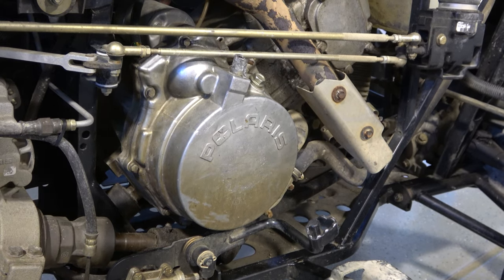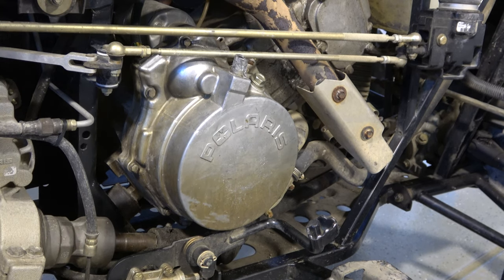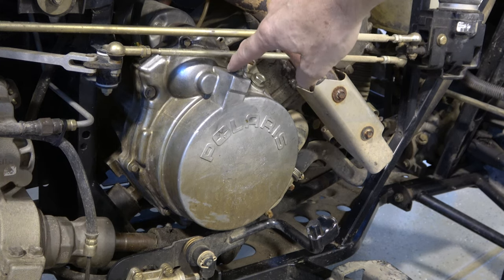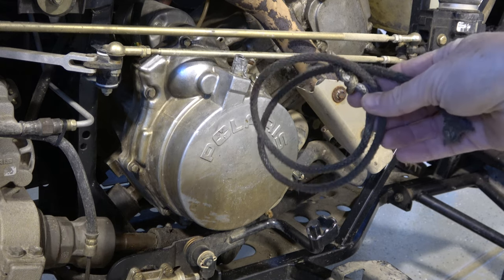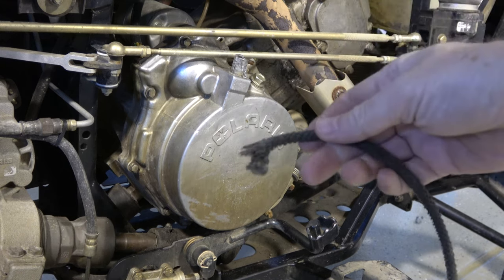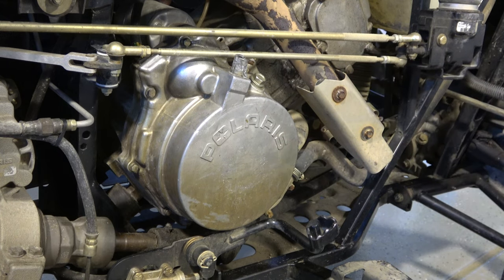I've already taken all the plastics off this wheeler — I did it in a previous video if you're interested. I took this cover off once already when I picked this wheeler up. It had no handle on it and there was just some duct tape sealing it up to keep water out. I assumed the handle probably broke off, but before ordering any parts I took the cover off just to make sure that was the only issue, and sure enough the rope was in there broken off. So I'll take the bolts off this cover.